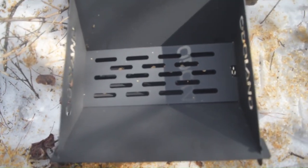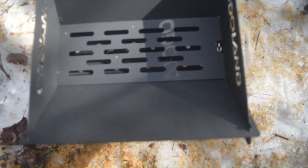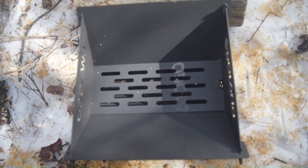Yeah, we finally got that place together. Now we'll get something underneath it and get some wood in there.